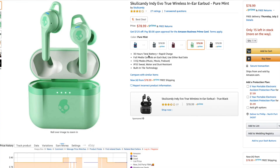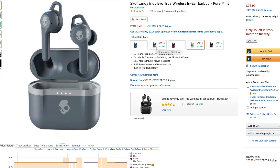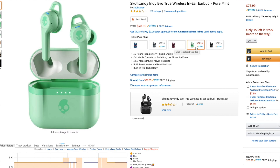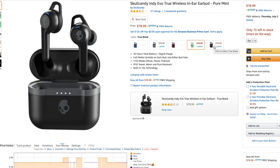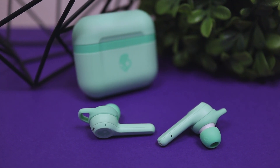Skullcandy always likes to have a variety of different designs with their earbuds and cases. As you can see on screen, it comes in five different styles. Feel free to click the link in the description below to see what your personal favorite style is. Now let's talk about audio quality.